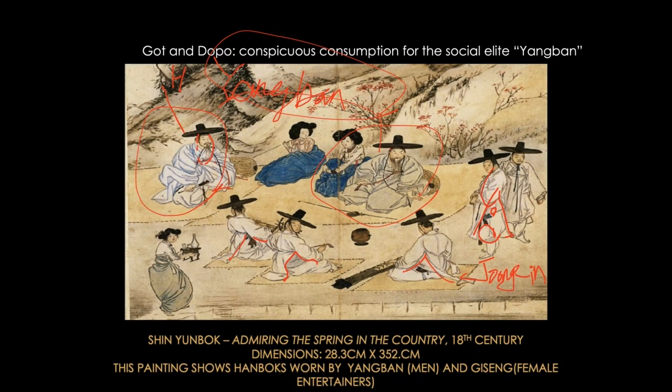Painters also belong to the middle class, as do accountants and musicians. And then look at the women — the women right next to these men in Doppo are professional entertainers called giseng.